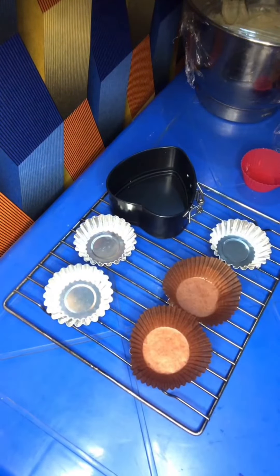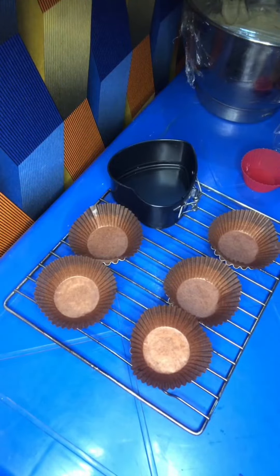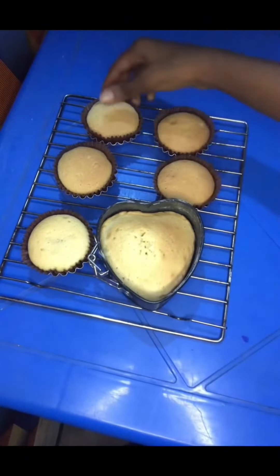After mixing properly, you're going to start lining your cake pan or whatever you're using, then start adding the batter into it and bake.